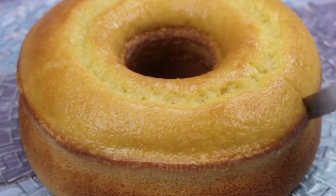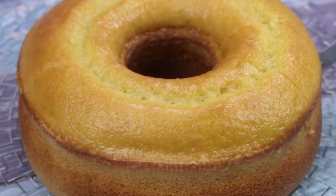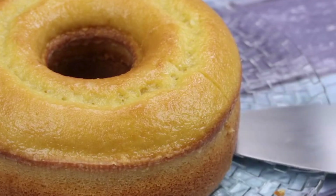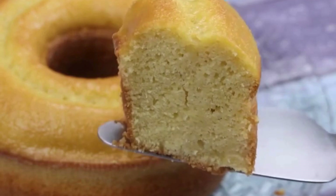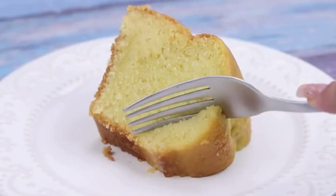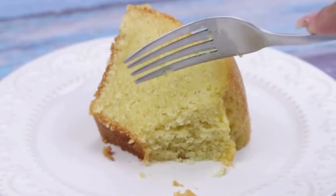Now our recipe is ready. See how incredibly easy it is to prepare this orange cake? This orange cake looks great for breakfast or an afternoon snack every day. After I tasted this orange cake, I never did it any other way — it looks better than those bought ready.